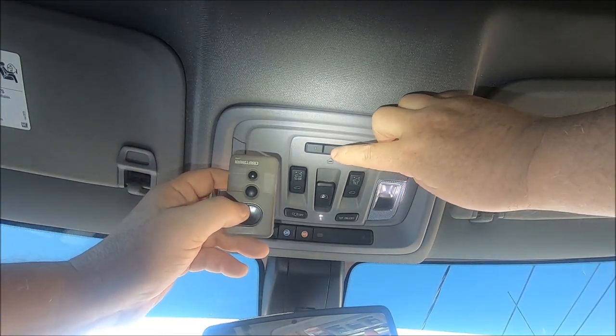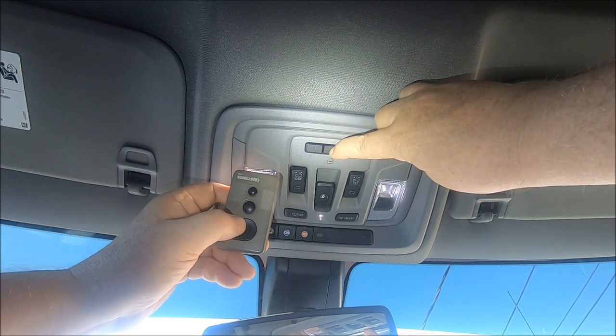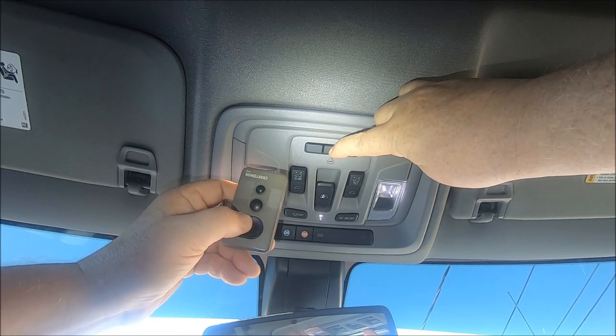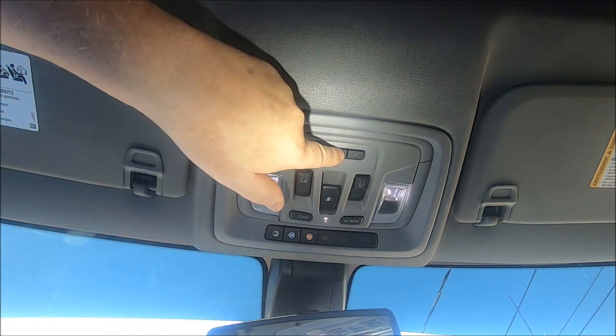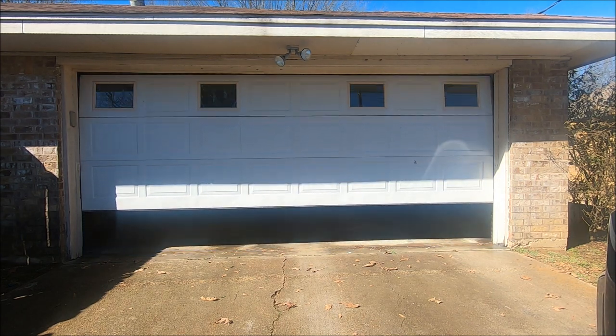Push both of them at the same time. If you can see, it's blinking real slow. There it goes real fast — release. Now let's push the button and see if it works. And yes, it does work.